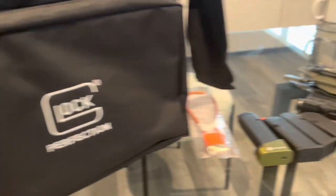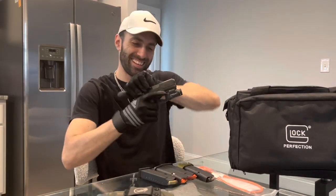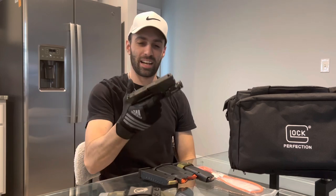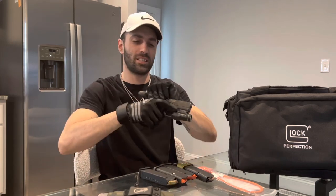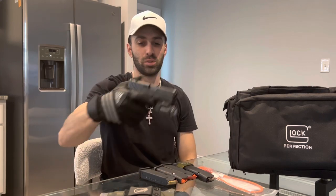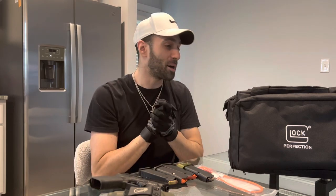I decided to put my gloves on just to see. I forgot how good these fit actually with the gun itself — they're really cool, they're really nice. They're just regular Adidas baseball gloves.